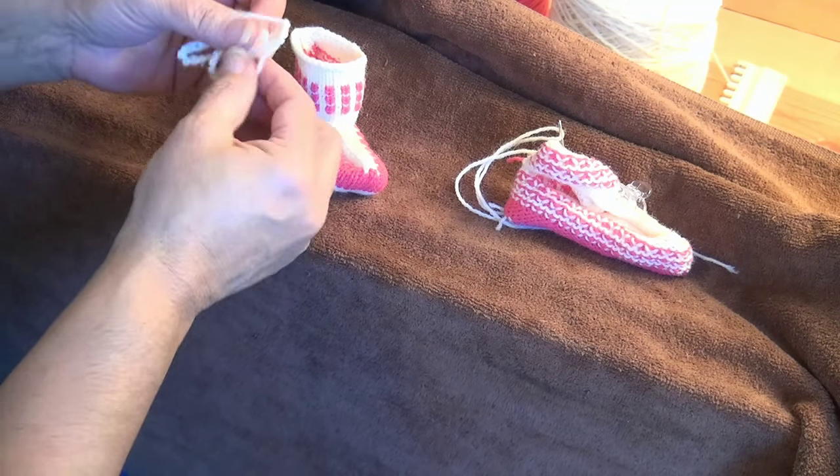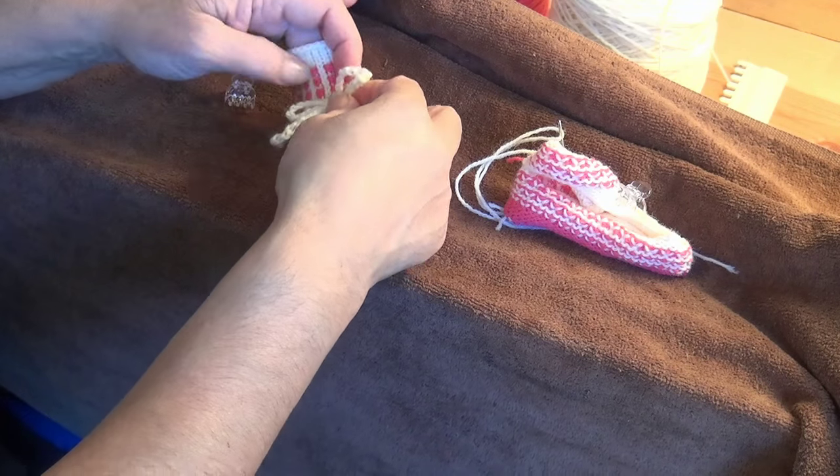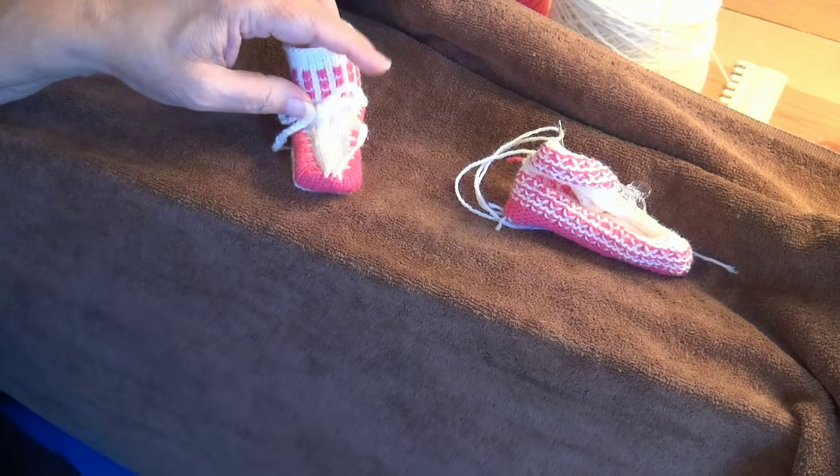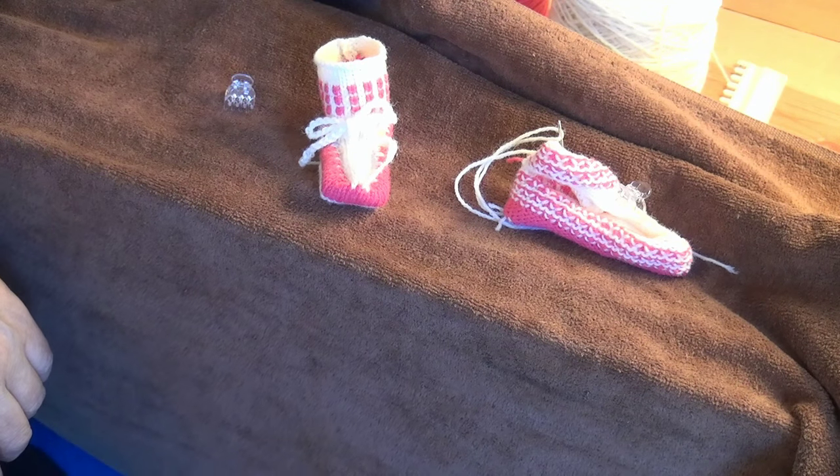I've seen some patterns where you could take a chain, make a bow, and sew it in place just to give it a little extra look if you want.